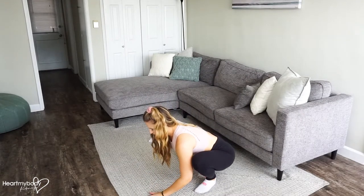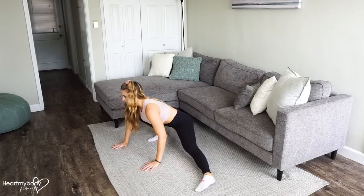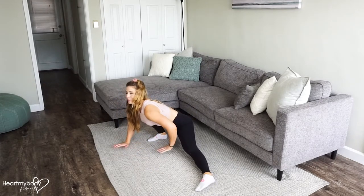Keep your bottom heel on the floor so it doesn't lift up — it'll probably want to at first. Keep it down and keep switching sides.